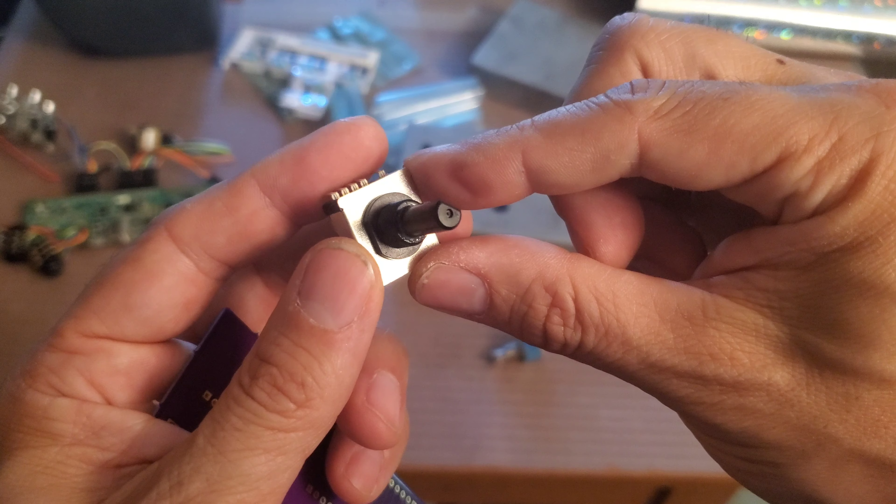That looks like a little bit of a mistake — the spacing is good but I don't think those holes are big enough for these terminals. Yeah, definitely not. So that's a mistake I made, but not the end of the world. A lot of people actually just break these things off, and that's probably what I'll do for my first couple of prototypes. You don't really need them, but they do add a lot of strength, so I'll fix that on my next board revision.